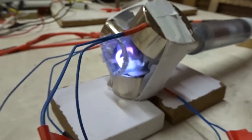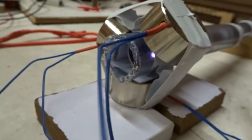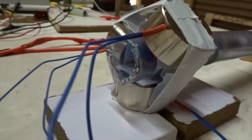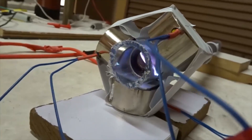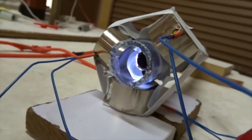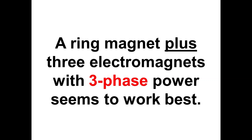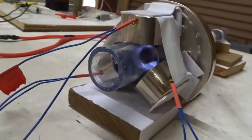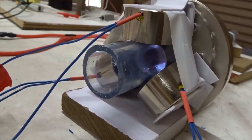Now here's three phase power with three electromagnets and without a ring magnet — quite powerful. Now we have the argon gas spinning, and we're going to add three phase radio power.